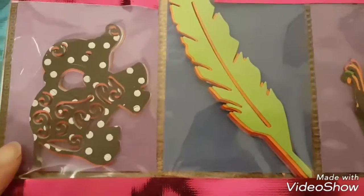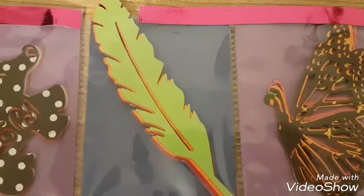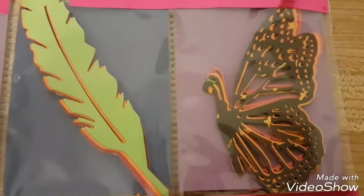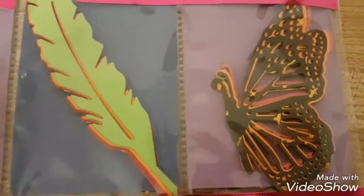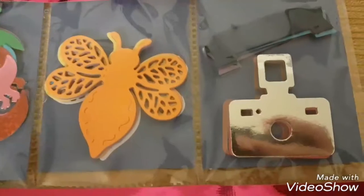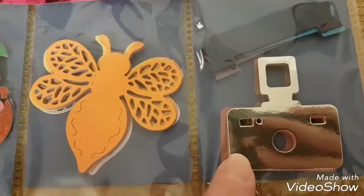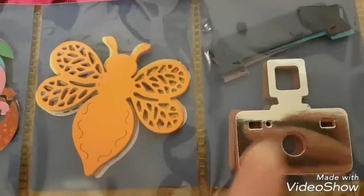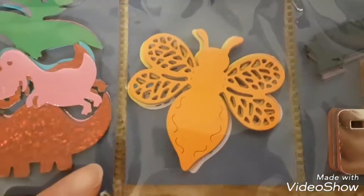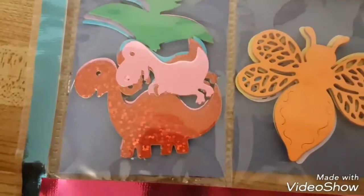So I've got my elephant, my feather, and this is the brand new butterfly. Most of these die cuts — I think all of them — came from AliExpress. There's my beautiful new butterfly and this camera one, which actually came from a local craft store. And there's my bee, and here are my favorite dinosaurs — I used sparkly paper for those, which is awesome.